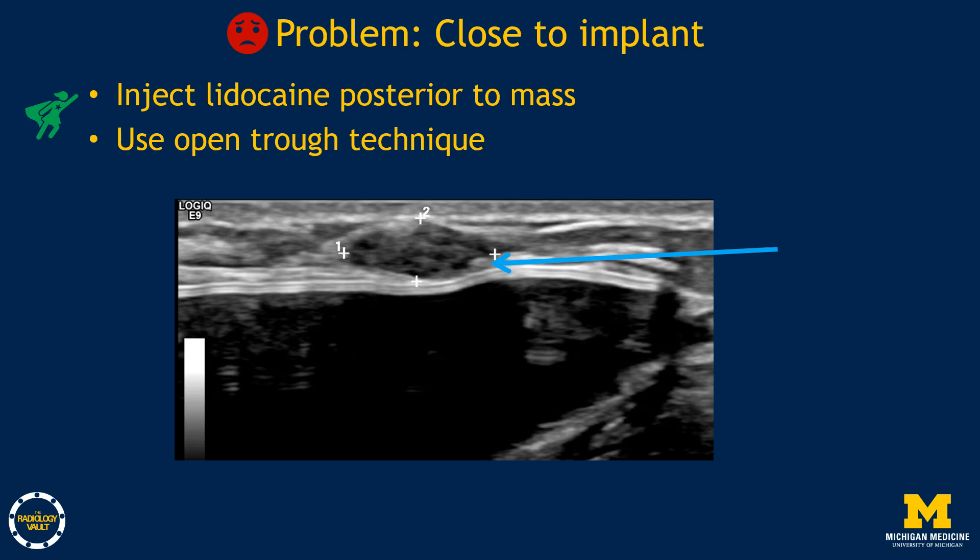If a mass is close to an implant, it's best to approach as parallel to the implant as possible. You can inject lidocaine between the target and the implant to lift the mass off the implant, then — working quickly before the lidocaine dissipates — use an open trough technique to guide the trough underneath the mass. These cases are very tricky, so don't attempt them as your very first biopsies.